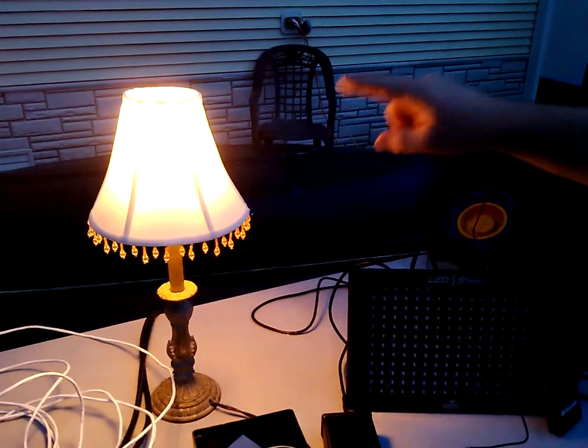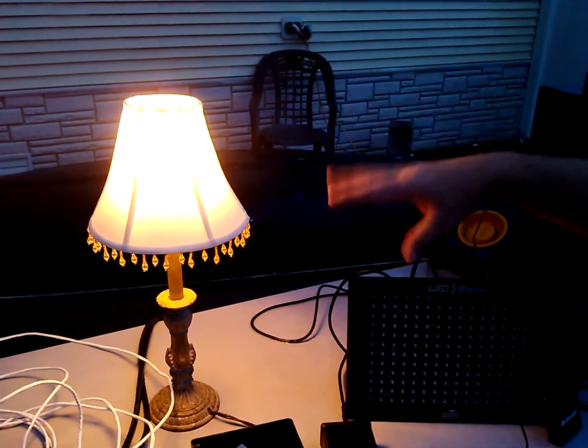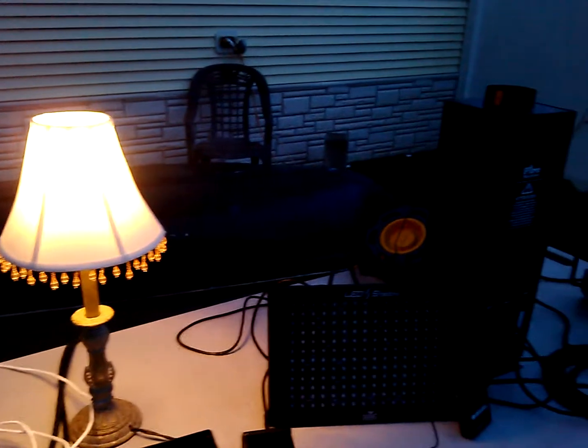I am running a background show, signified by this lamp — it slowly fades up and down. That lets me know the software is running.